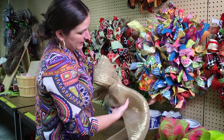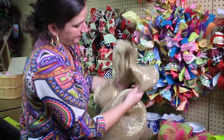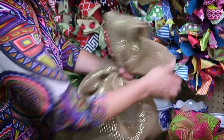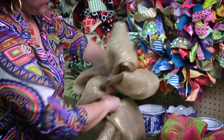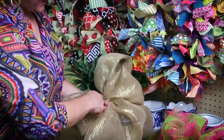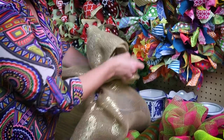Then we're going to do it again — again on the other side. And I think for this bow I just want to have four loops.